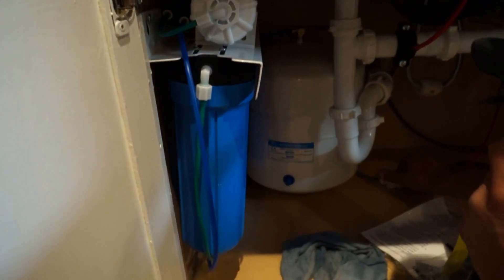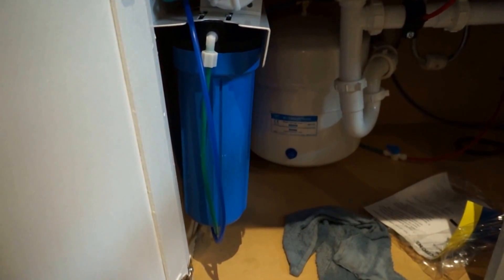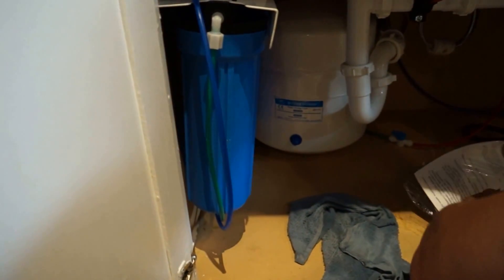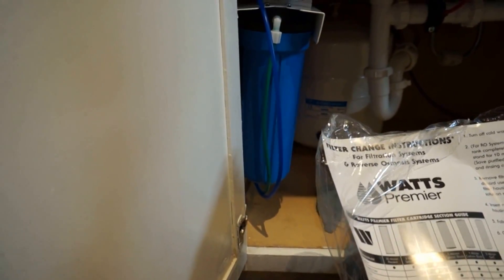Now we'll turn the water back on and check for leaks to make sure nothing's leaking. It tells you right here on the label: six months on these. I'll leave you this card here.